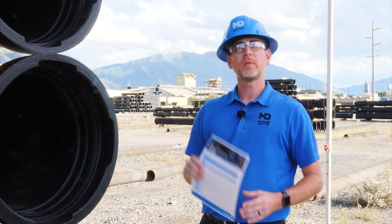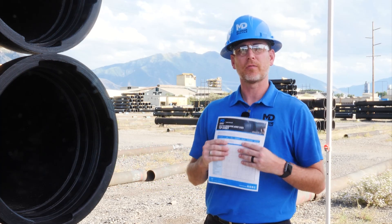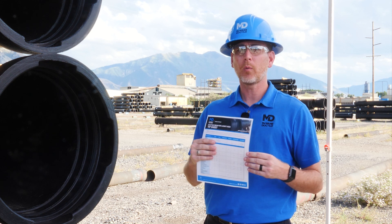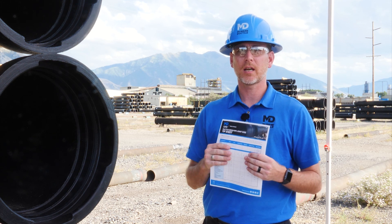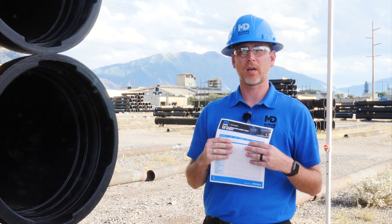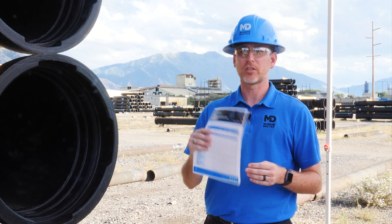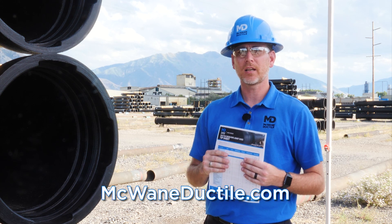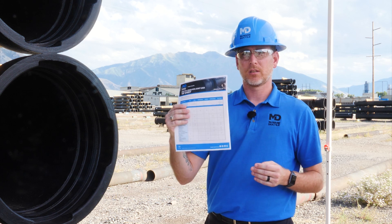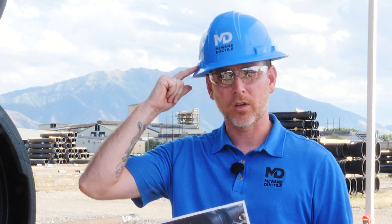Thanks for joining me on this review of ductile iron pipe joints. Clearly there's one that's right for all your project goals. If you require any assistance selecting the correct joint for your pipeline, please contact your local McWane Ductile sales rep. We will be proud to help you build an iron-strong system that will last for generations. Remember to check out the learning tab at McWaneDuctile.com for a downloadable tip sheet and additional information. Work hard, work smart, and work safe.